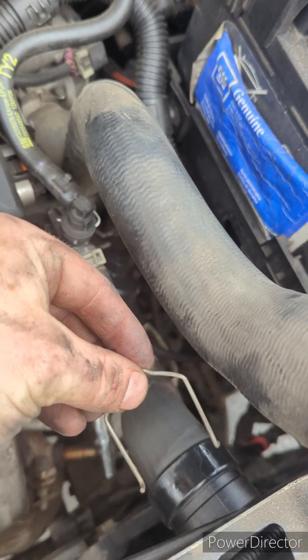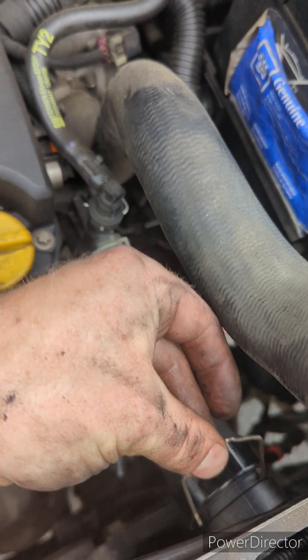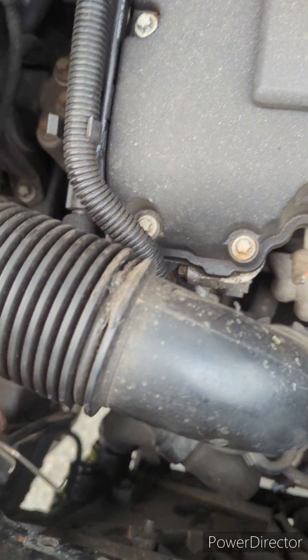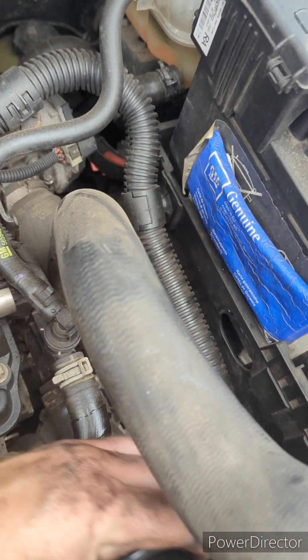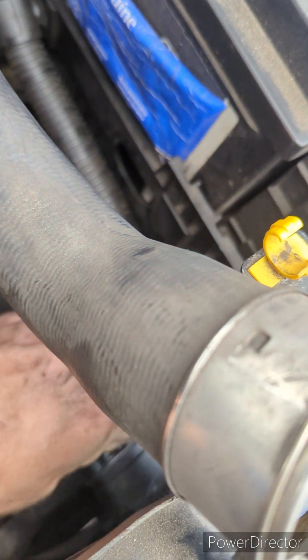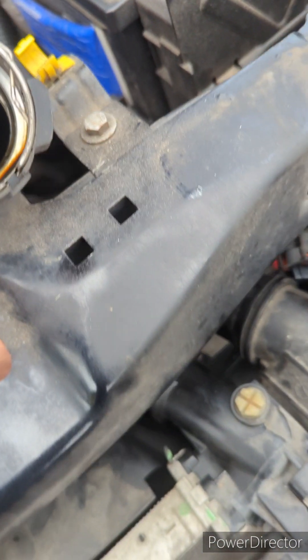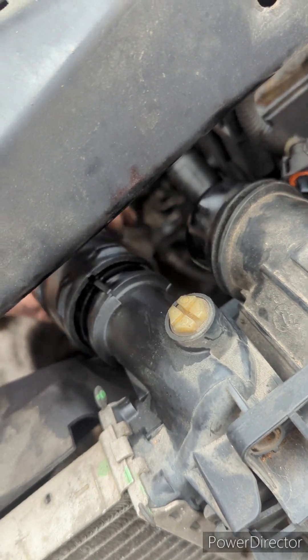Then take these hose clips off on the top and bottom of the radiator. The hoses are absolutely seized on — spray a load of silicone lubricant in there to get them off. If you took the clips off and left it, they would never fall off on their own.